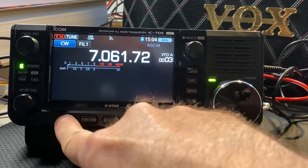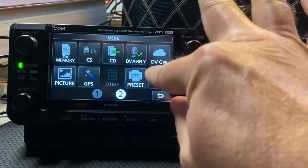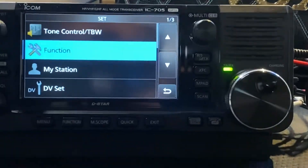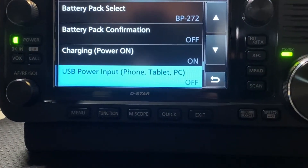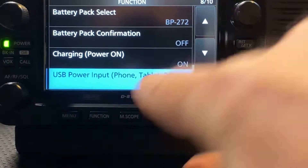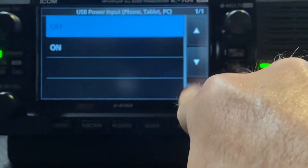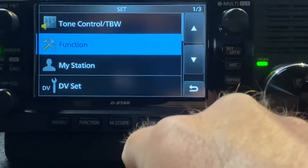So I go into menu, hit the exit key, go into menu, then menu and then function, and then here is USB power import. I already have it shut off, but if you want to see what it looks like, go in here and you can turn on or off, then hit the back button — so it's off. That's one step to conserve the battery power.